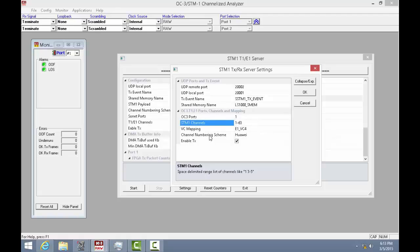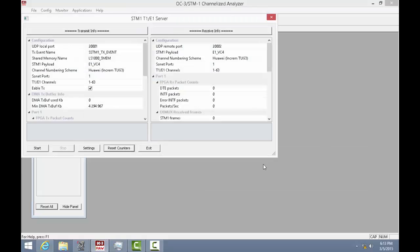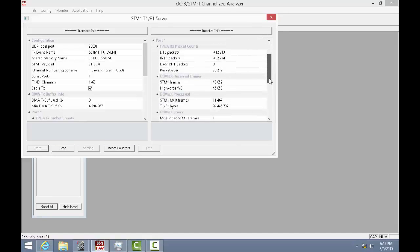As you can see, the Lightspeed 1000 supports VC3 and VC4 for both T1 and E1s. Here we are selecting E1 VC4 mapping. It also supports three T1/E1 numbering schemes: Motorola, Lucent, and Hawaii-I. Enabling the TX option will also allow for the multiplexing and transmission capability on the selected STM1 port. Once these configurations are done, start the STM1 server. You can observe that the STM1 frames are received by the Lightspeed 1000 in the RxStatistics info.